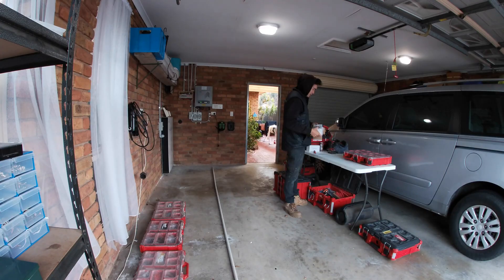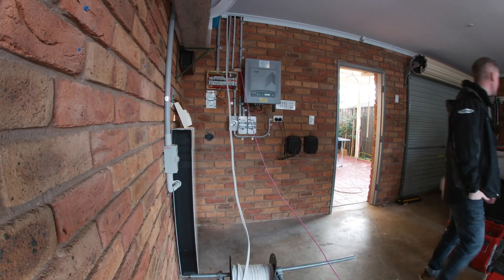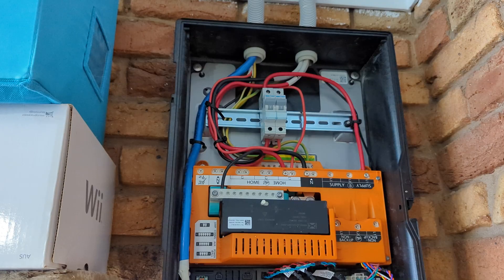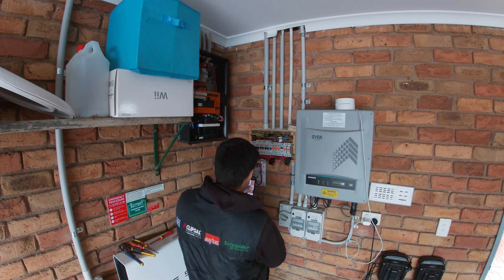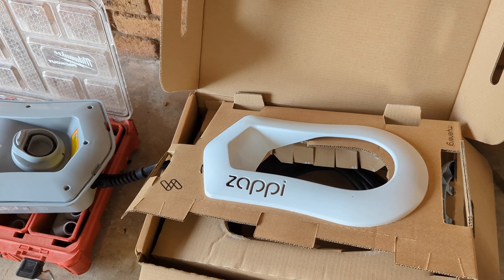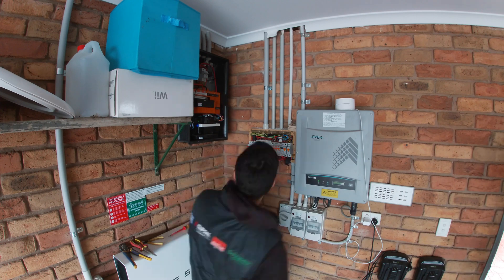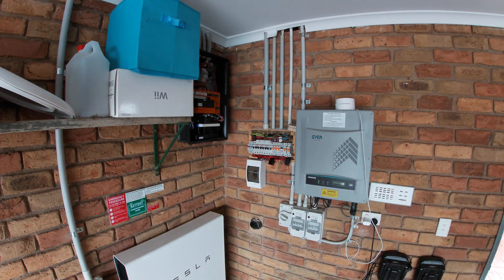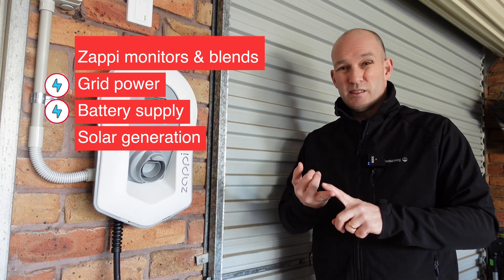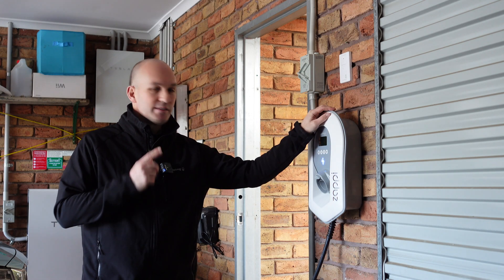On installation day they arrived early, around 7:30, and the whole process took just over three to three and a half hours. They took a look behind the Tesla gateway, then took the fuse box apart, started running lines to and from where the Zappi was going to be, put a back plate on it, installed the unit, and put CT sensors onto our lines so that the Zappi actually understands where the energy is coming from — whether that's the grid, our Tesla Powerwall, or solar.